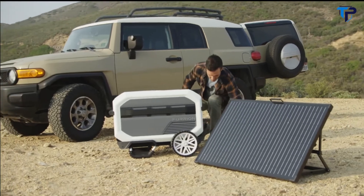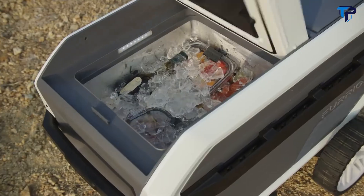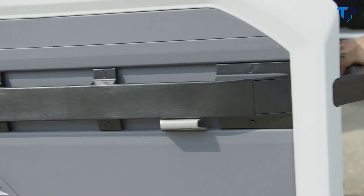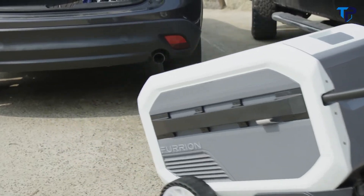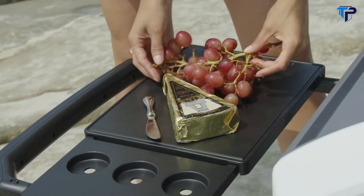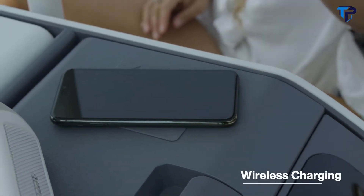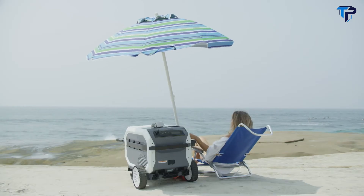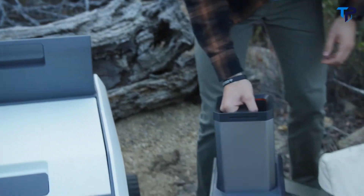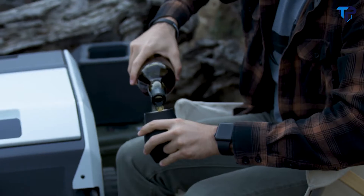e-Rove boasts best-in-class insulation that retains ice for 10 days power-free. Built to last and enhanced with top-of-the-line features such as an easy-lift handle, durable wheels, a pull-out serving tray, a universal charging station, and much more. e-Rove brings the best of off-the-grid practicality and infuses it with modern luxury — because who said adventure can't be classy?